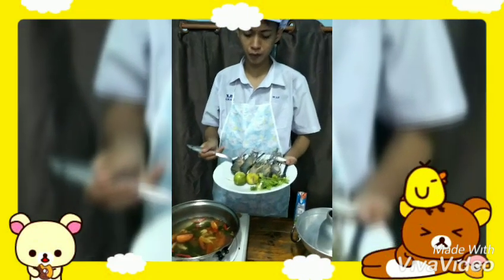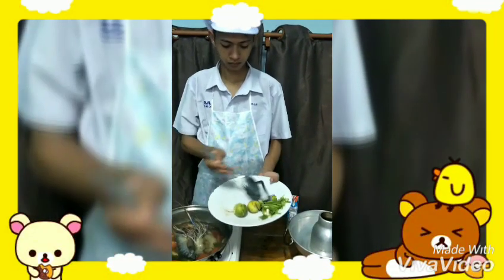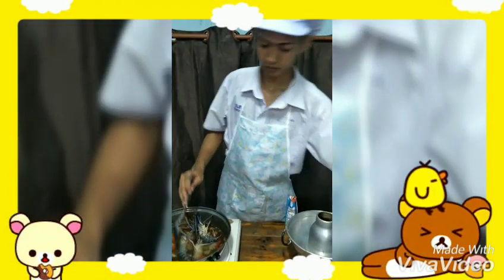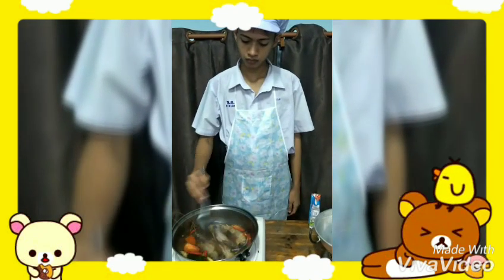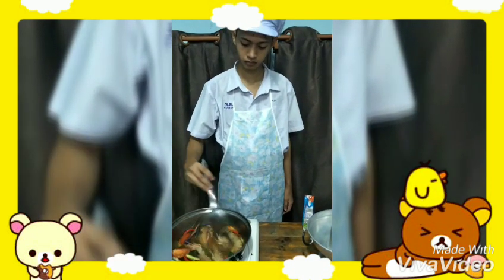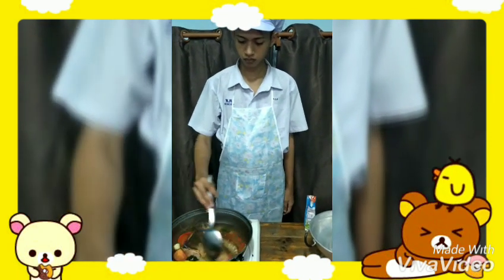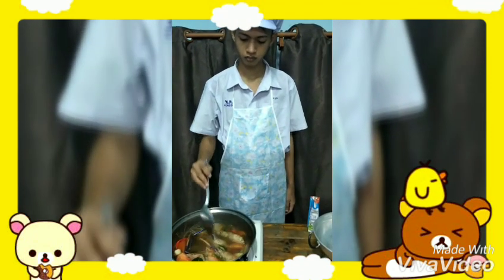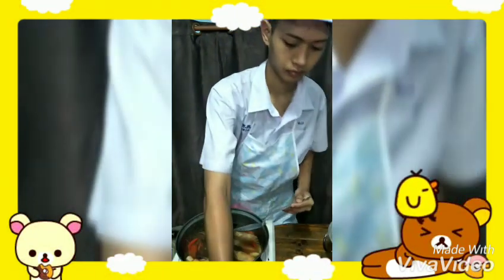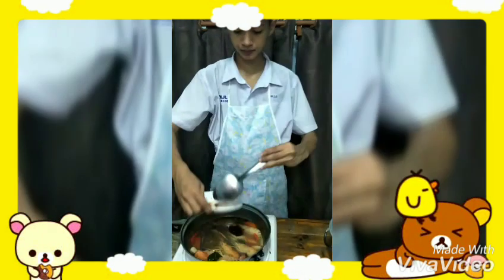Put the shrimp in and cook until it is fully cooked. Then add seasoning: fish sauce, lime juice, and sugar.